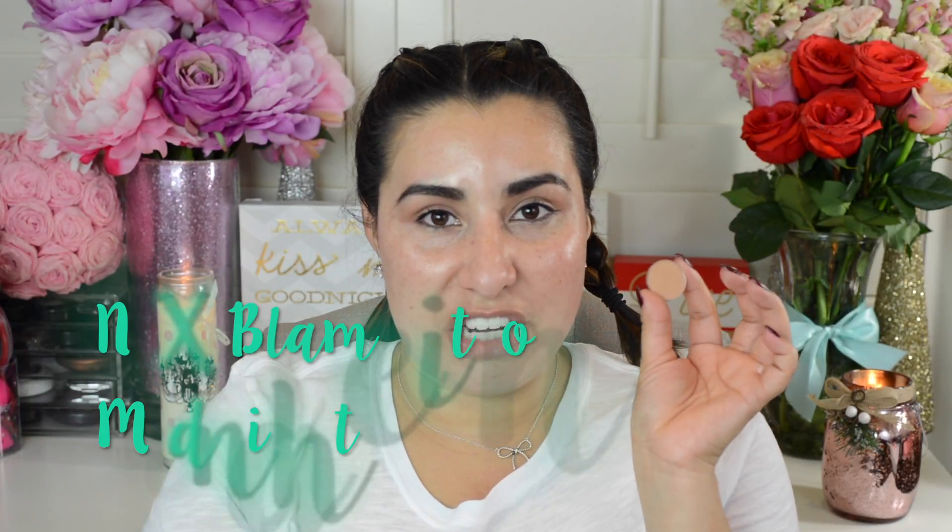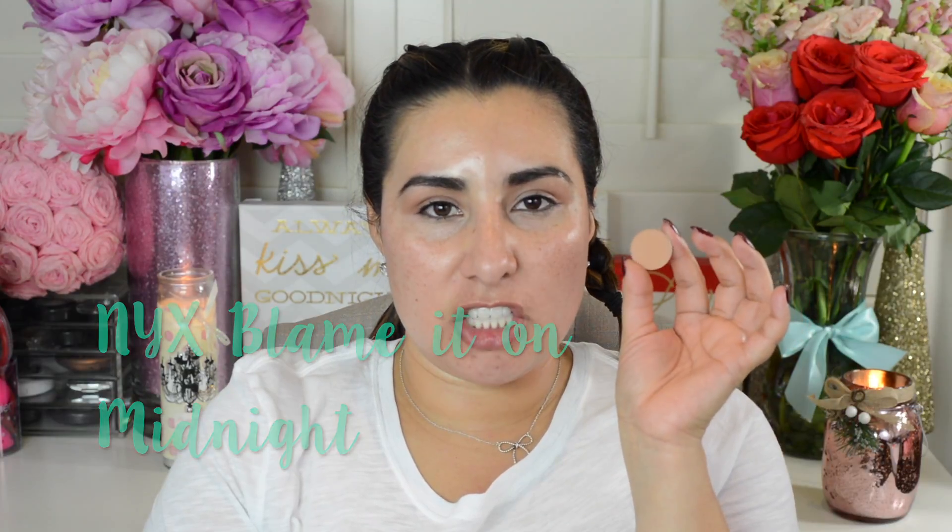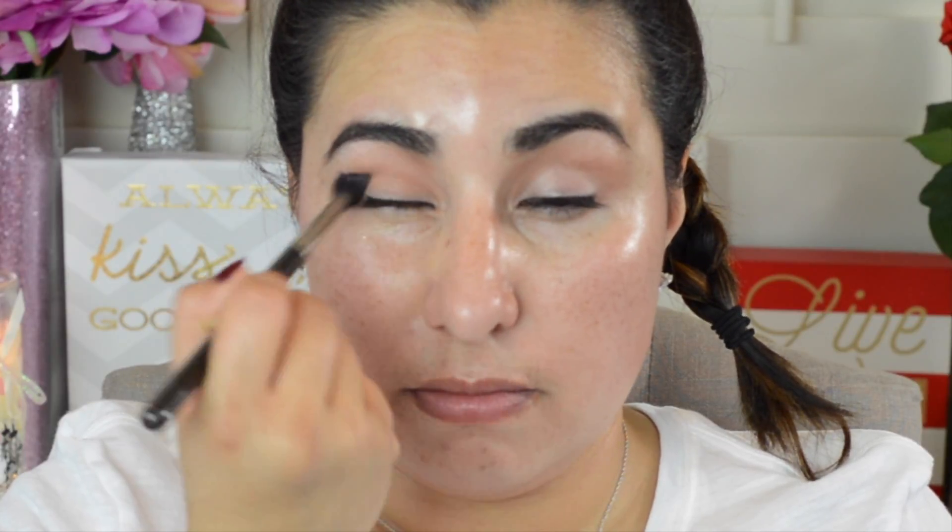For our first eyeshadow, I'm going to use this new matte eyeshadow from NYX — this beautiful peachy sand color. I'm going to use a MAC 224 brush to generously apply this all over my crease.